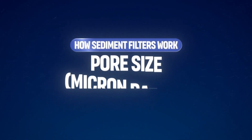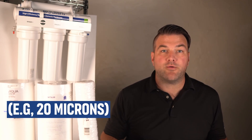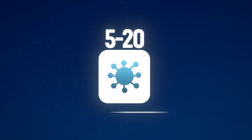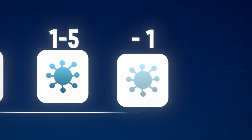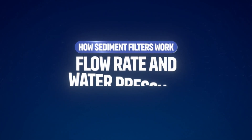The micron rating of a sediment filter determines the size of particles it can remove. Filters with a smaller micron rating, like 1, capture finer particles, while larger micron ratings, like 20 microns, are used to remove larger debris. 5 to 20 microns tends to be suitable for general sediment removal. 1 to 5 microns removes finer particles like sand and silt. Less than 1 micron is used for ultra-fine particles, but may slow water flow.